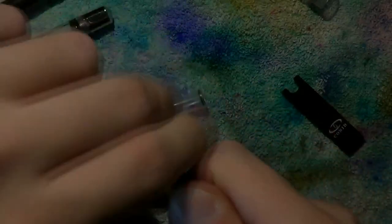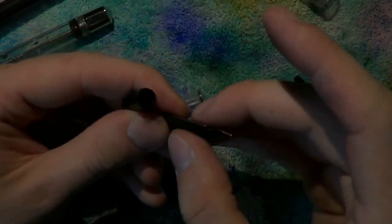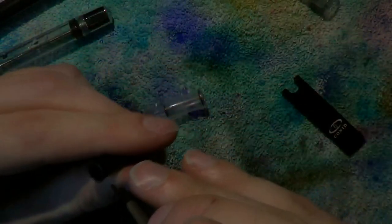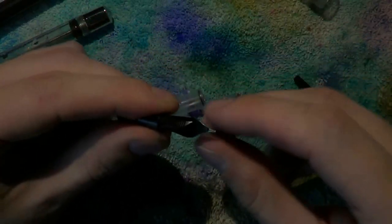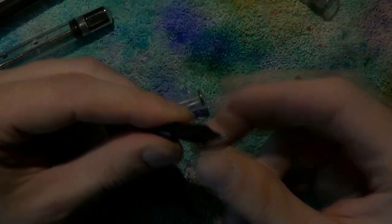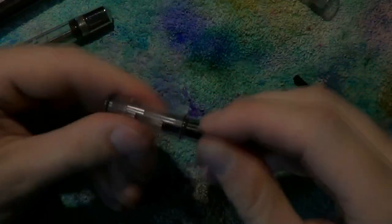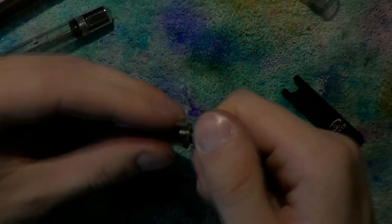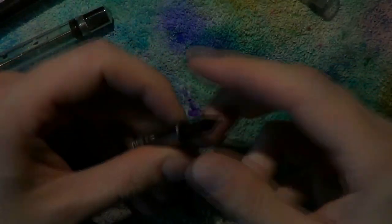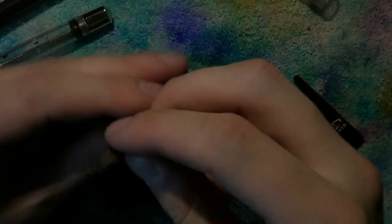The nib and feed, if you really want to, can be pulled from the nib unit for really extensive cleaning if you've used an aggressive ink or something. When you're done you can put them back in — there is a slot for the nib so be careful you align it properly, and be very careful you push the nib in all the way, otherwise it may leak. Then fiddle that in there carefully around those rubber o-rings, screw it back in place. Nothing needs to be over-tightened; make sure you've got proper alignment of the nib and feed.